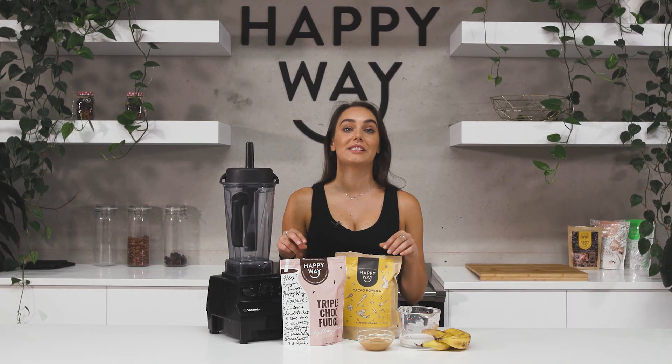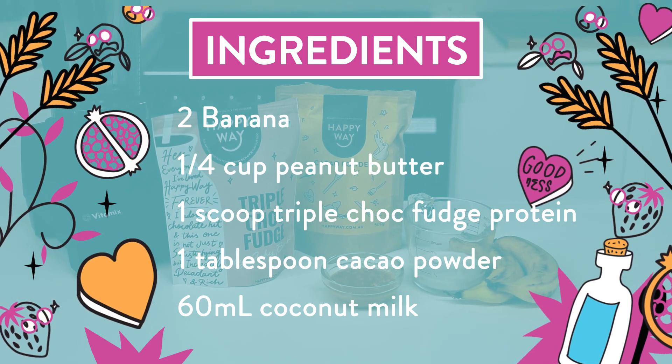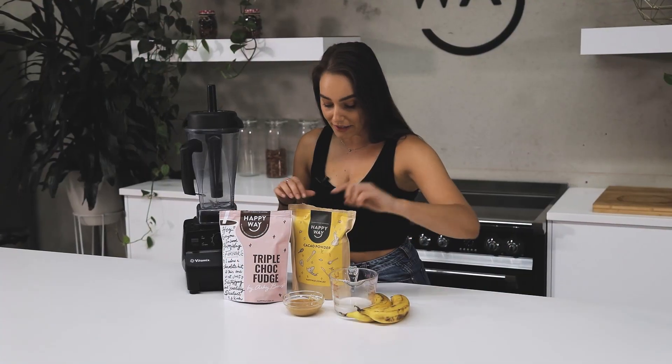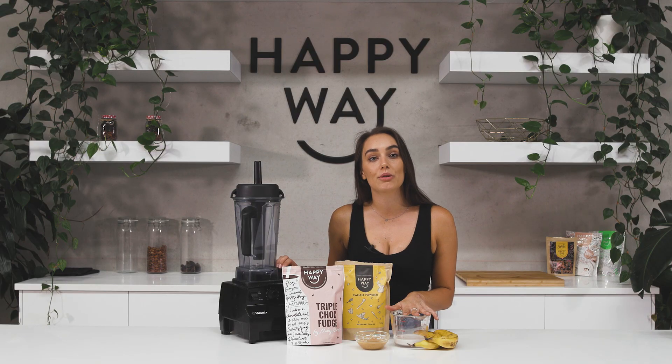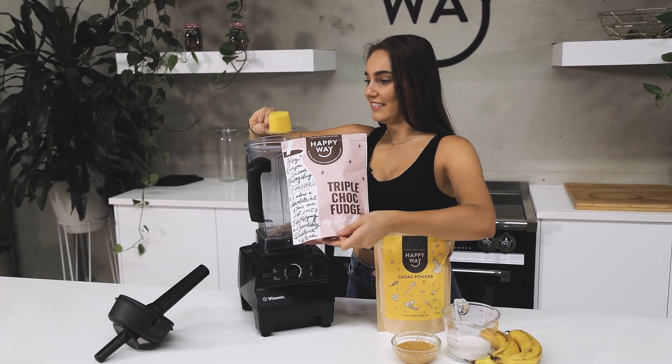What you'll need for this recipe is one scoop of the Happy Way triple chocolate fudge protein — I'm using the whey. I've got a quarter cup of peanut butter, one tablespoon of cacao powder, about 60ml of coconut milk, and two bananas.